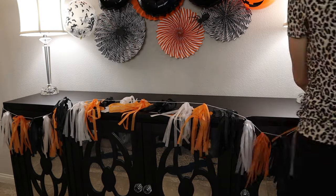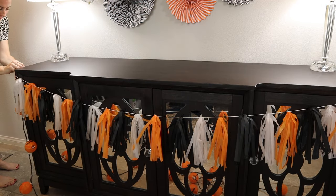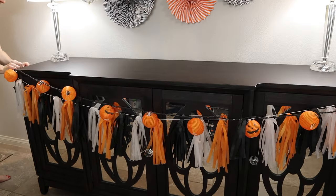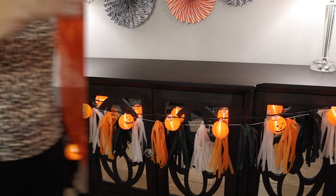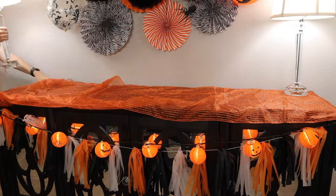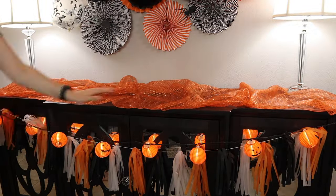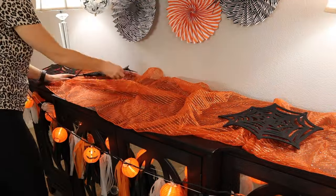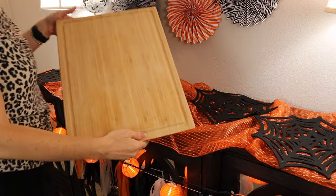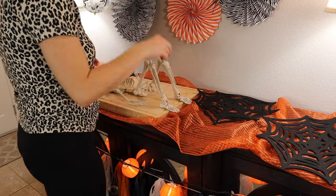I used some command hooks to hook it to the side of my buffet table, as well as these little pumpkin lantern lights I got from Walmart a couple years ago — I think they still sell them. I got this table runner from eBay many years ago. It is orange and glittery — it does make quite a mess, but you can use any kind of table runner that you have. Then I'm going to be using these little spider placemats from Michael's just to get my placement to see where I'm going to put all my treats. If you guys haven't seen my Halloween treats video, I will link it above and below.